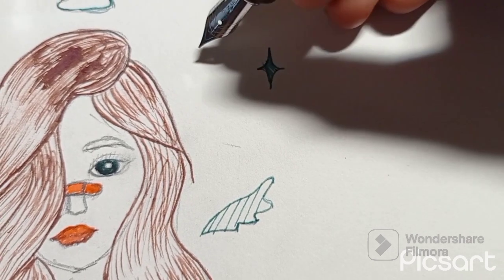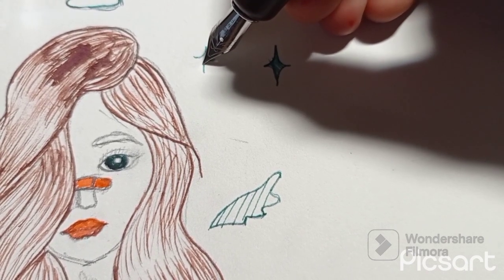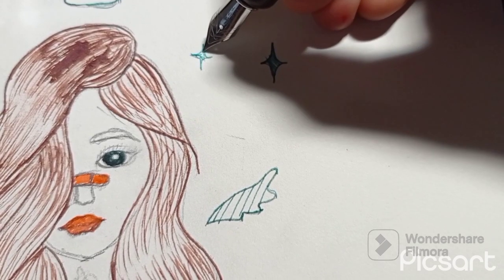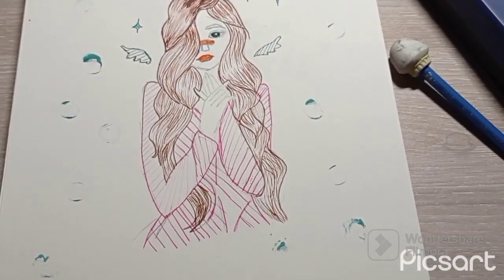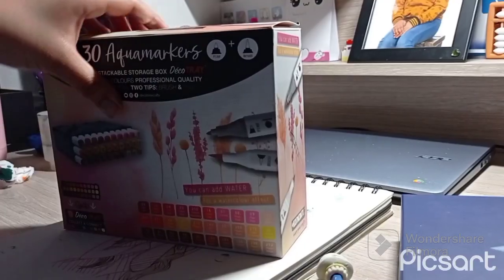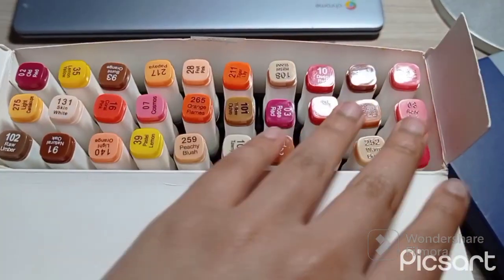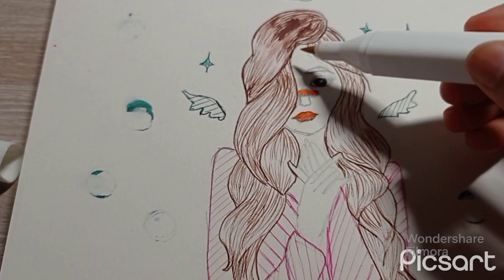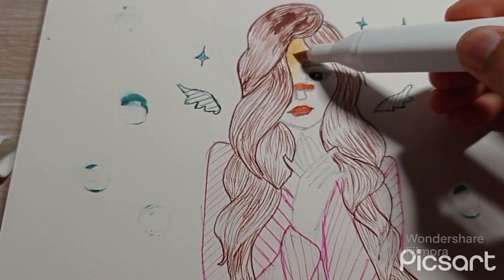I wanted to make a background so it looks good, so I thought why not make some sparkles and also some bubbles. Some of my ink spilled a bit, so I used that to make bubbles — though it really doesn't look like it. I'm gonna use my aqua markers and highlight them with yellow.